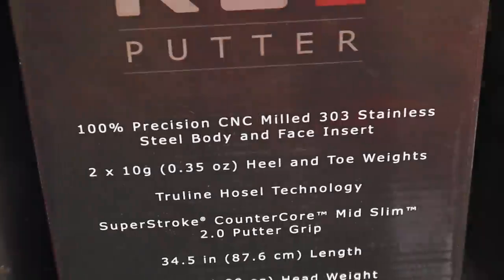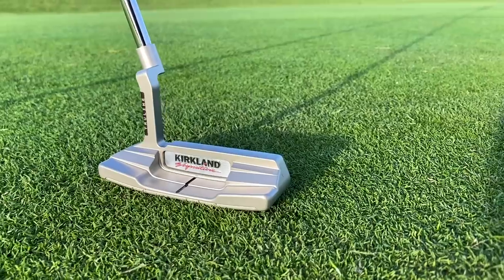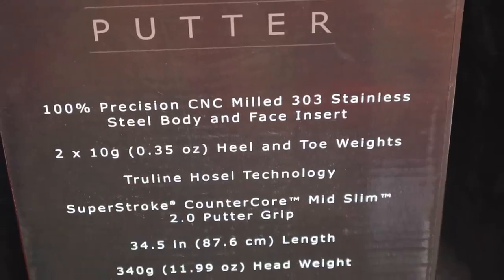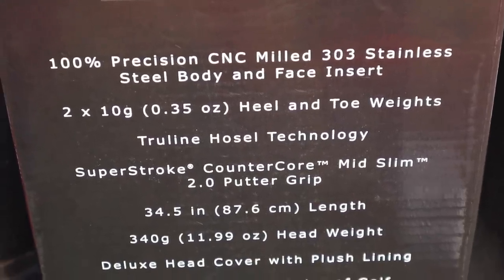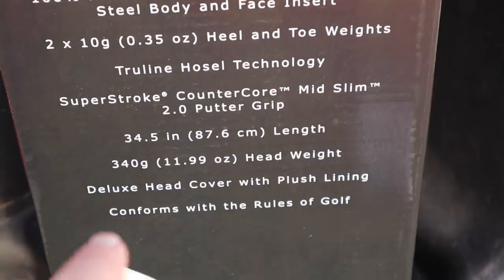Costco — or Kirkland, should I say — claims this is a 100% precision CNC milled 303 stainless steel body with a face insert. It's got 2x10g heel and toe weights, TrueLine Hosel Technology, a Superstroke Countercore Mid-Slim 2.0 Putter Grip, 34.5 inches, 340g head weight, a deluxe head cover with plush lining, and most importantly, it conforms with the rules of golf.